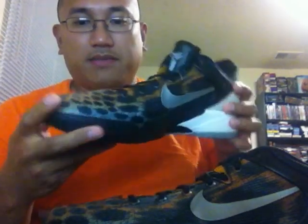First, I'll open it in the box. Left shoe. Right shoe. And first initial impressions out of the box, you can see the print comes out real awesome in this colorway.